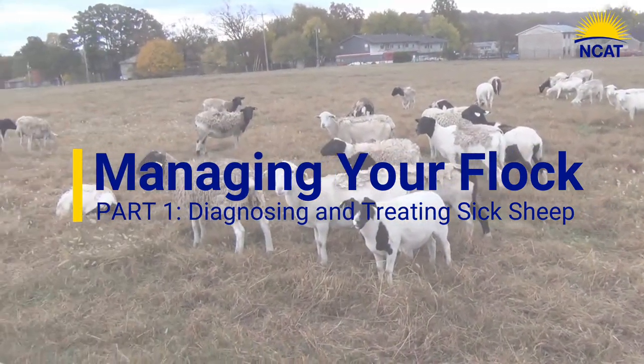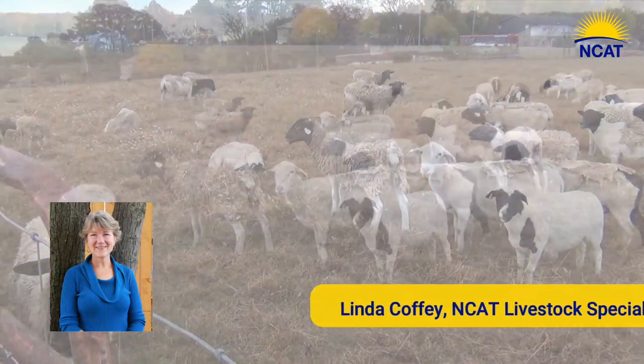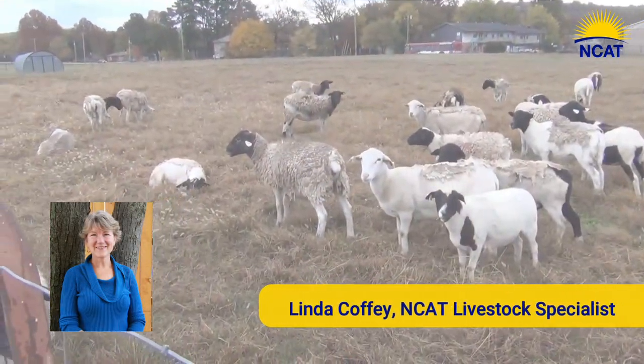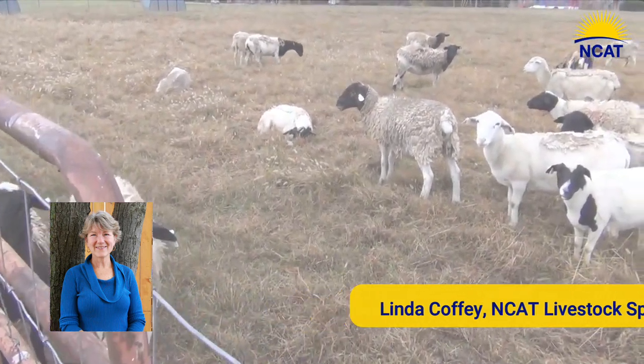Hi, I'm Linda Coffey, Livestock Specialist with the National Center for Appropriate Technology. Come along with me as we visit a farm and discuss components of animal health.